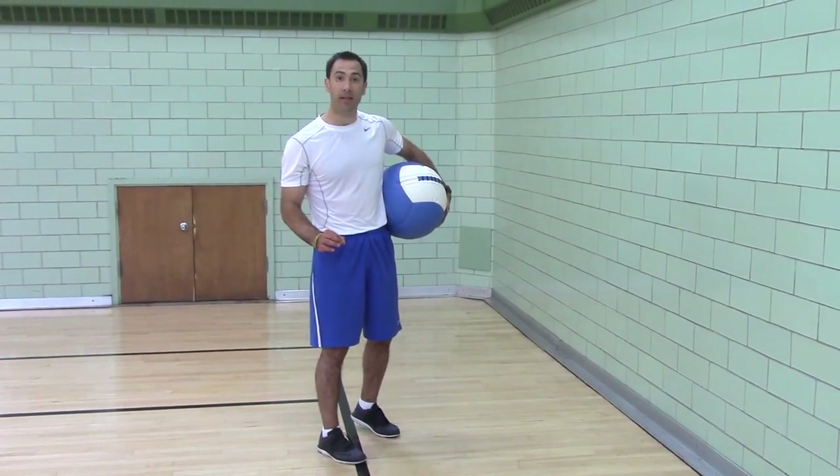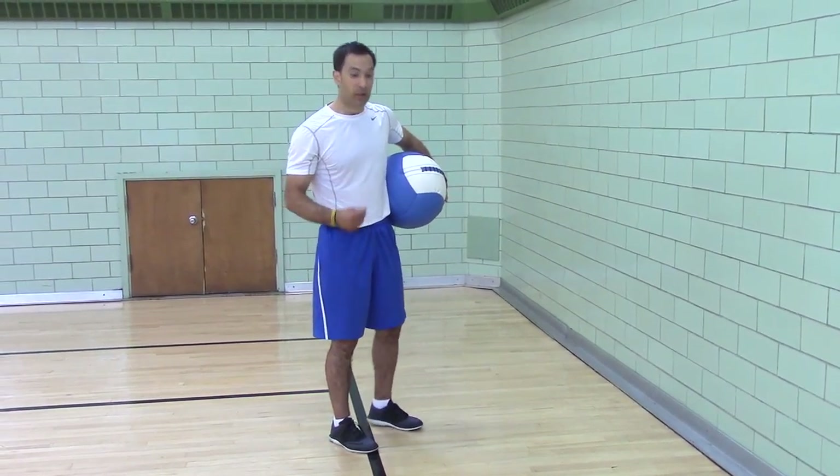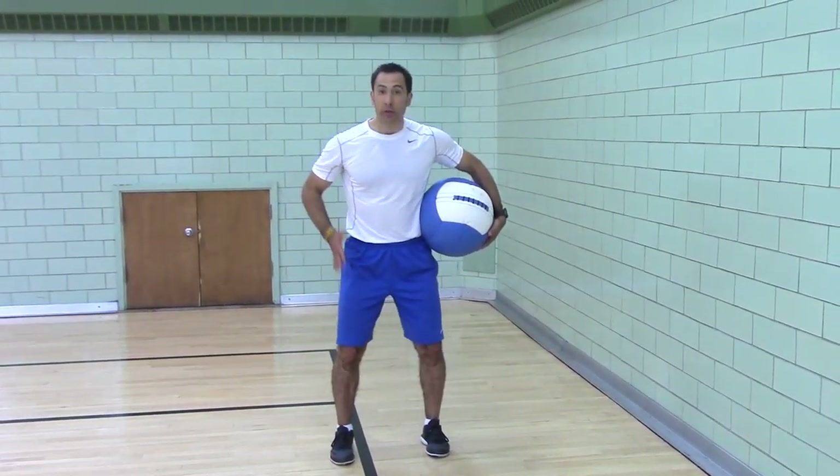Medicine ball, parallel stance, overhead toss with eccentric rebound. You're going to have a parallel stance, shoulder-width stance.